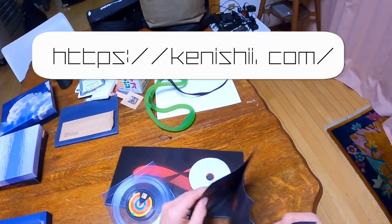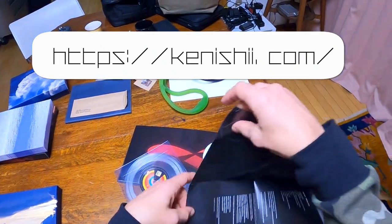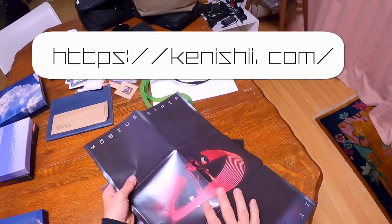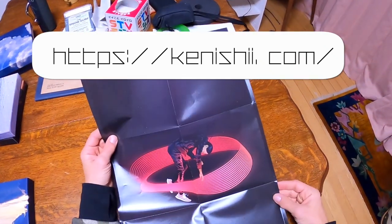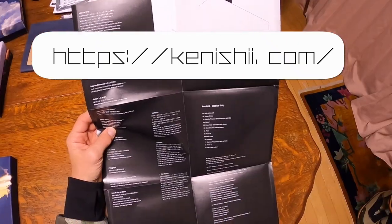And you get a poster. Man, this is like a serious album. Oh yeah, here it is — it's a poster. So you could frame that, hang that up. That's pretty cool. Very nice.